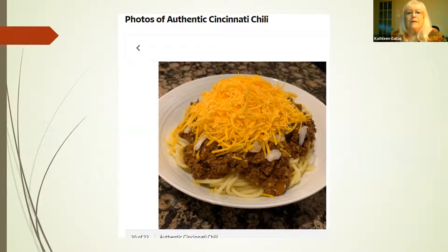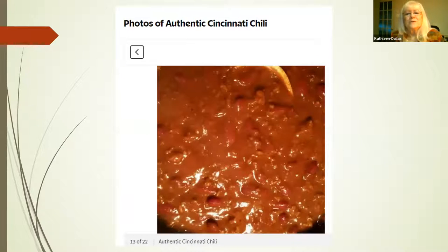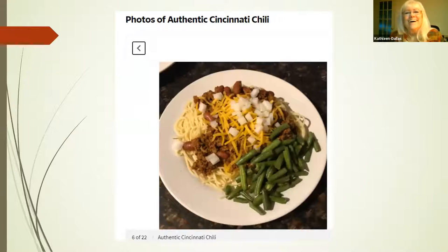So you get a little bit of the raw onion, the cheese, and whatever else you've added — like oyster crackers. It looks like there are a couple of beans in here, but what I heard is they don't really add beans to the chili — they're on the side and you can have them added if you want. And if you've got a hot dog, they put chili on it and cover it with cheese.